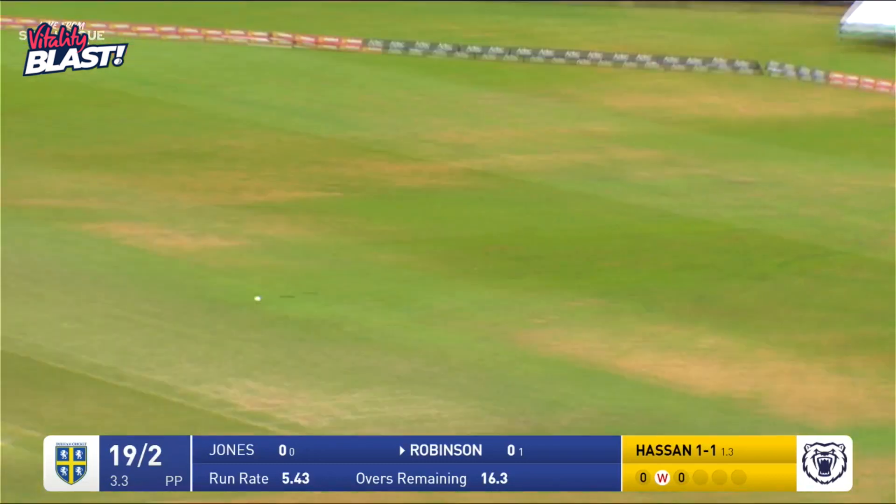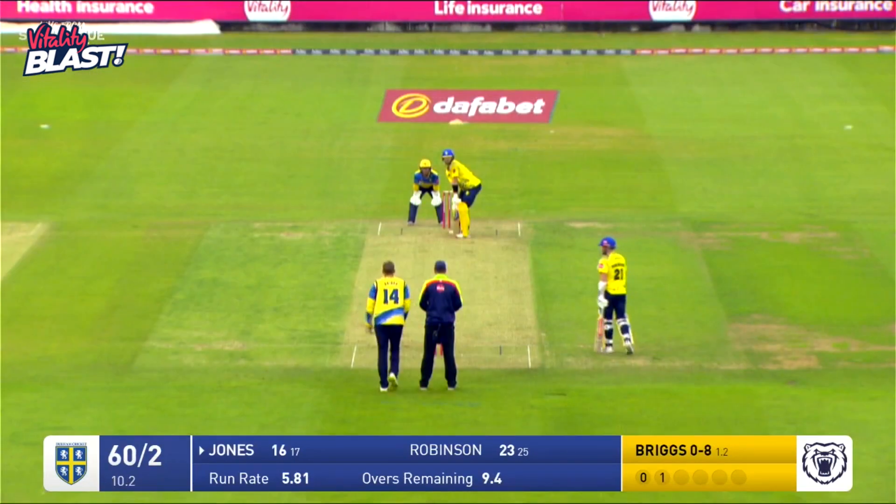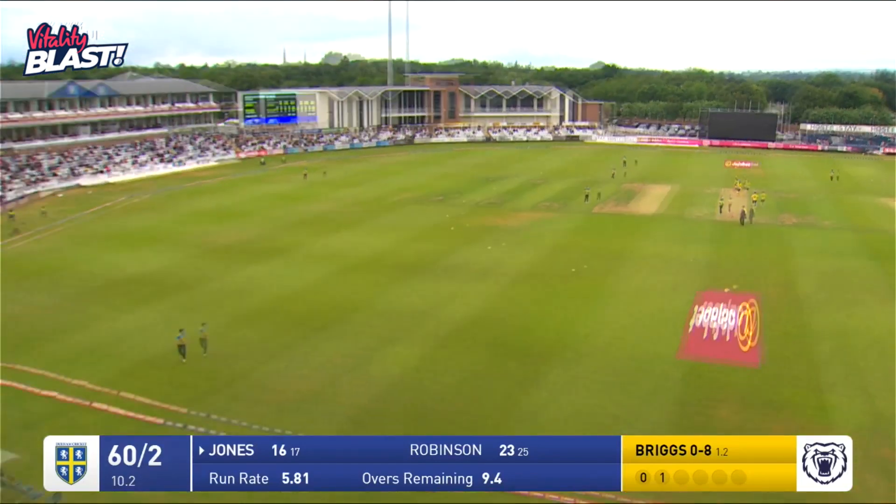This time Molly Robinson, as we've seen so much this year, elegantly drives through the covers. That's to take them off for bad light.